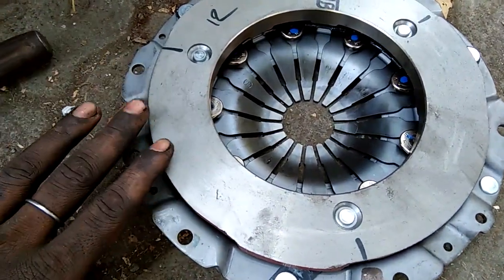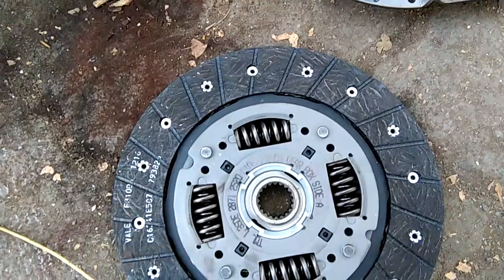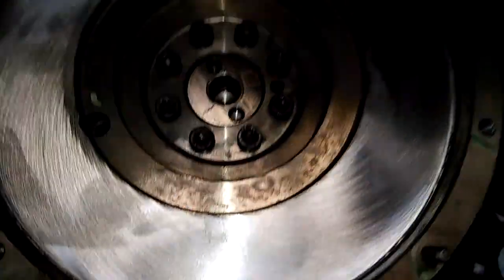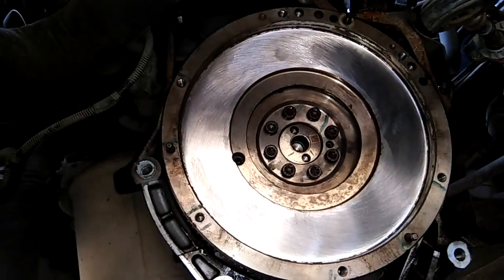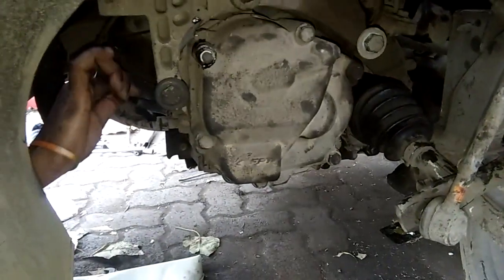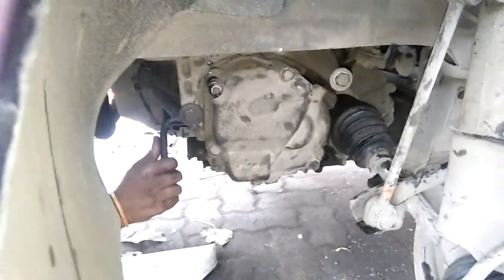Now you can see our new flywheel. Now you can see I have skimmed it and polished it. Now you can see the other clutch plate and pressure plate. I have installed the gearbox and the other fittings. Now you can see it.